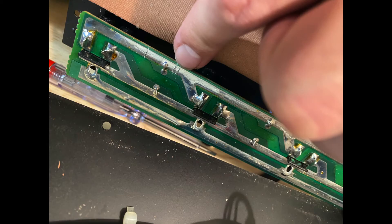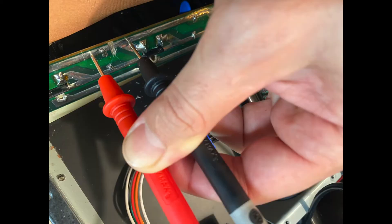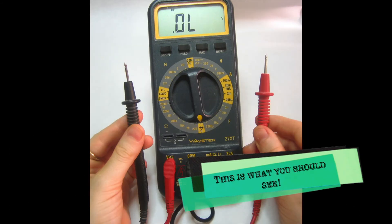If cutting connections in your case — as it was in mine — means breaking traces on the circuit board, make sure you test for continuity after the cut. The multimeter should show open and not beeping.